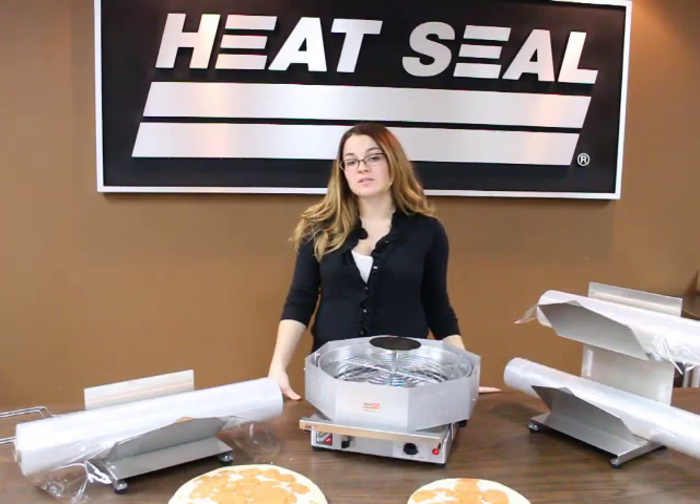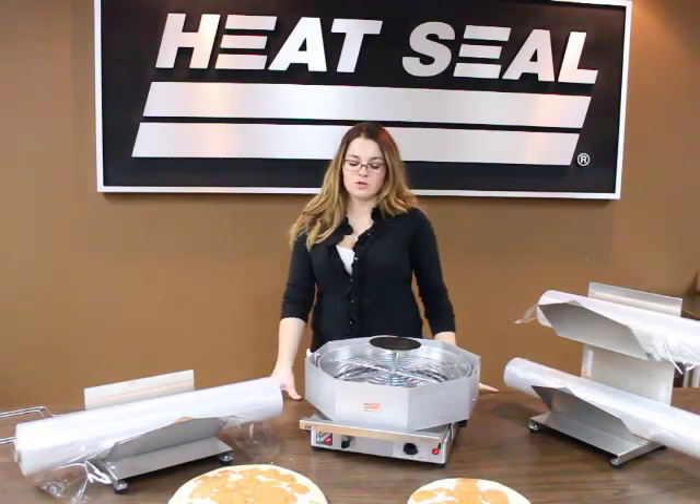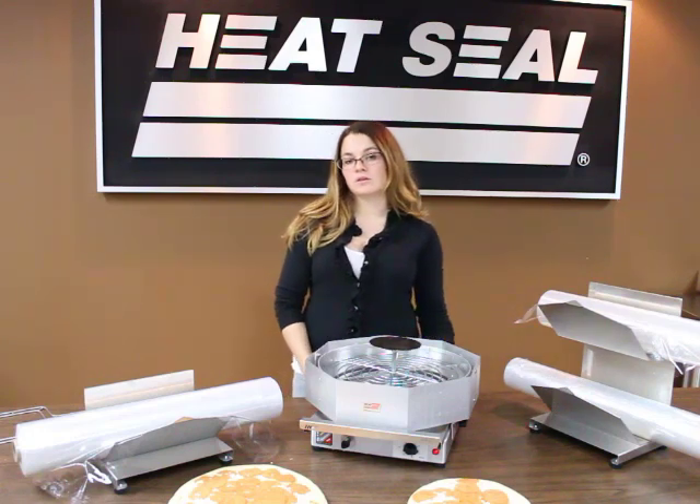Hi, my name is Amanda and I'm with Heat Seal located in Cleveland, Ohio. I'm here to show you our pizza capper, the PC-1318.